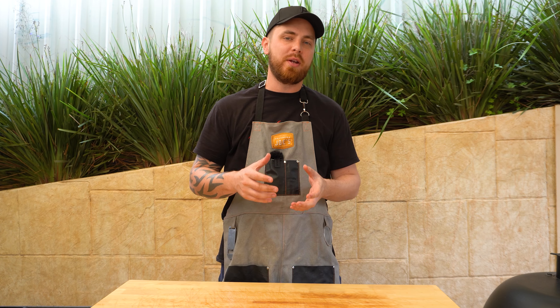For the first part of this cook we're gonna let our drumsticks smoke away in that tray for about an hour and a half.